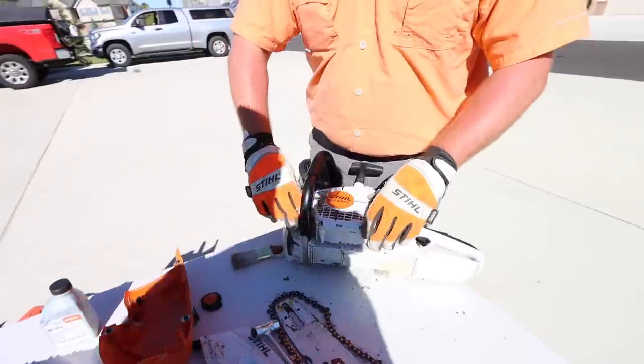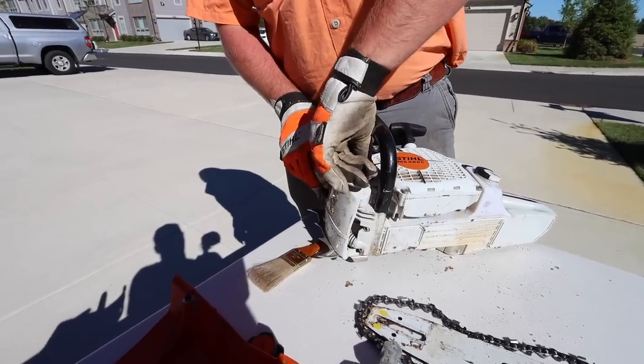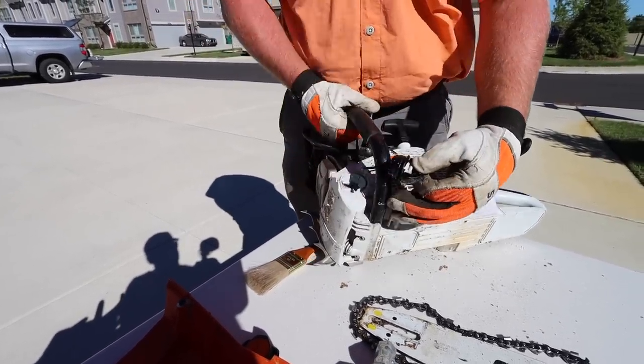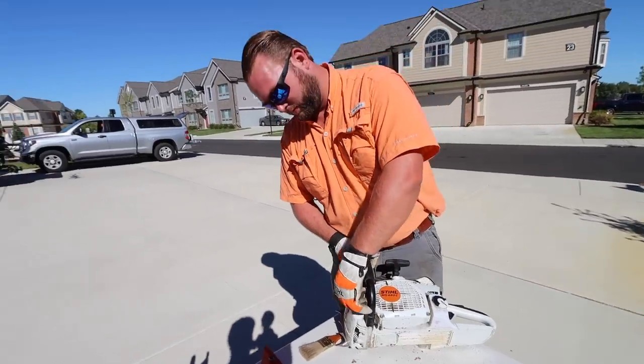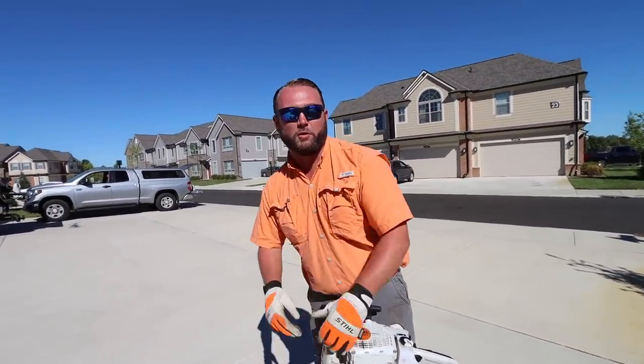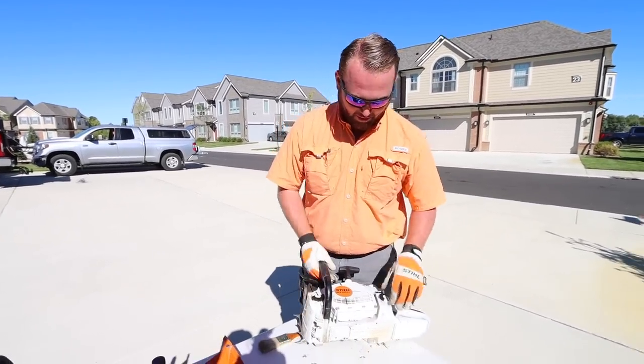That's what we recommend you run in any of your small two-cycle equipment. You want to make sure you have enough fuel, and also you want to make sure you have enough bar oil. Always keep that reservoir full. If you overfill it, it just comes out of the saw and you've got bar oil everywhere — we've all done that.